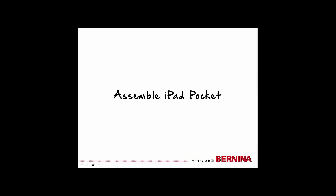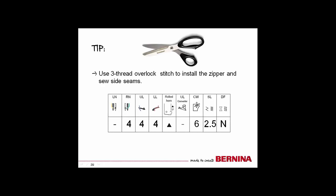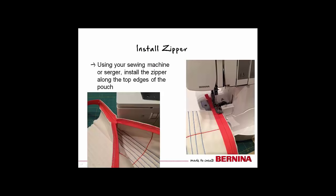You will need a sewing machine or a serger to finish assembling the iPad pocket. I used a serger to construct my pocket, set to a three-thread overlock with the following settings: right needle tension of 4, upper and lower looper tension of 4, rolled hem lever pushed forward, cutting width of 6, stitch length of 2.5, and differential feed set at neutral. You should test your stitch on a scrap before sewing the project, as you may need to tweak your settings for your machine.